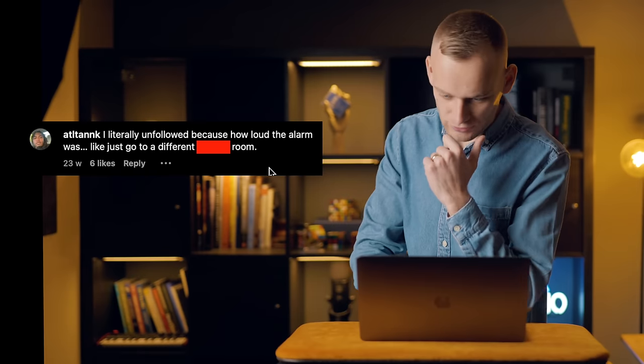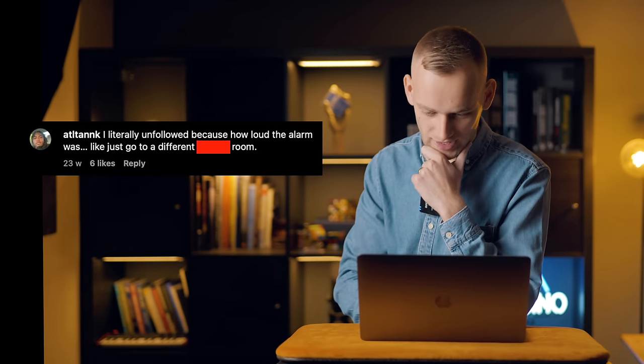Even as I watched that back, the sound just on my laptop — I looked up like there's a fire. It's quite convincing, that. 'Go to other room or outside, but show us, please.' Poor lad, really wants to know how it works. 'I literally unfollowed because how loud the alarm was — just go to a different room.'